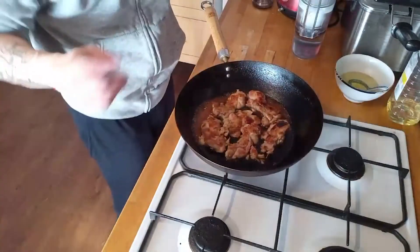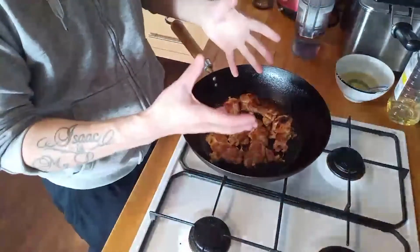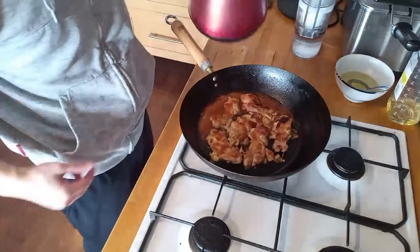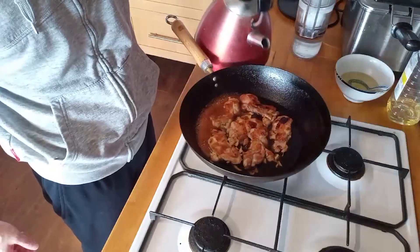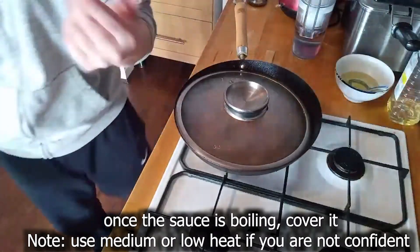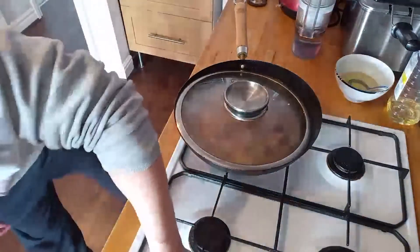Add the sauce and then add a bit of water - enough to cover about half the chicken - because I want to cover it and simmer. Then flip the chicken again. Just not too much water because it will thicken later. If you're not confident, lower your heat always and check constantly.